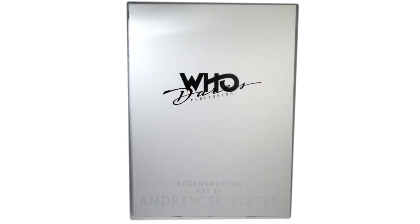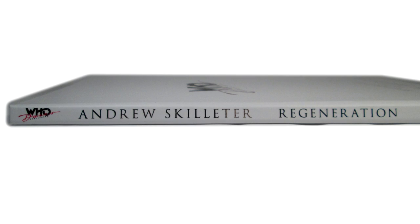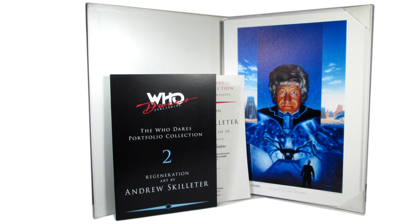The prints come presented in this high quality hardback portfolio, with the Who Dares Publishing logo printed on the front in black and a metallic red, and that really pops out from the white background. At the bottom we have the title of the portfolio printed in a chrome finish, and these details continue around to the spine, also featuring the number two to show it's the second in the series. Opening it up, you can see the prints are nicely tucked into the handmade folder. The inside features a faux leather finish, and has two tabs in either corner to fit the prints in snugly and safely. It's beautifully done, and it really feels like a high-end collector's piece.